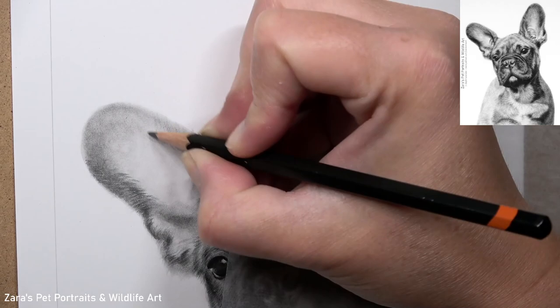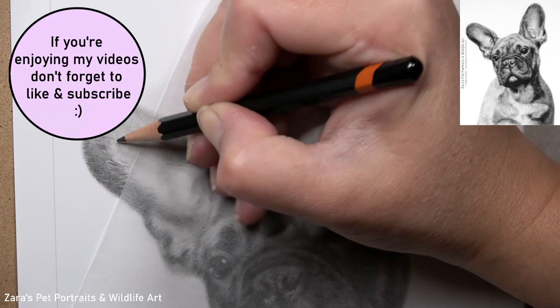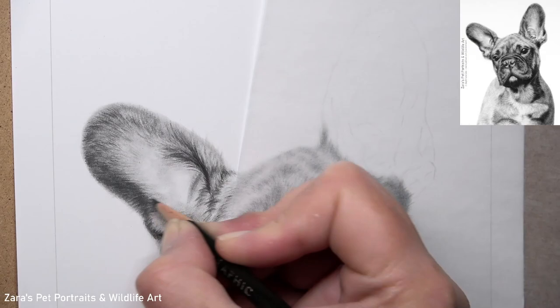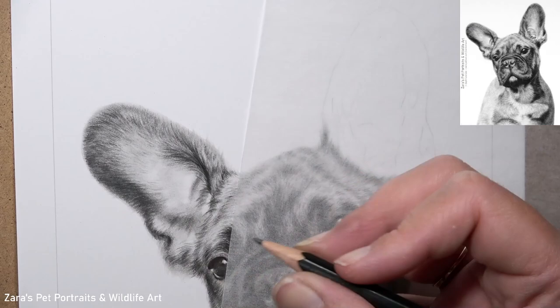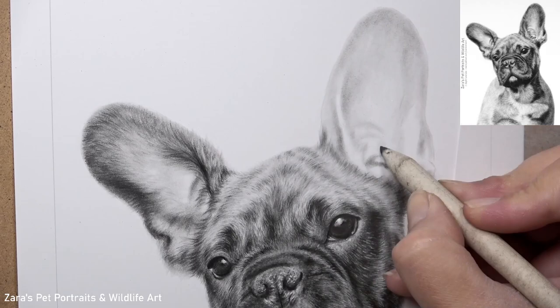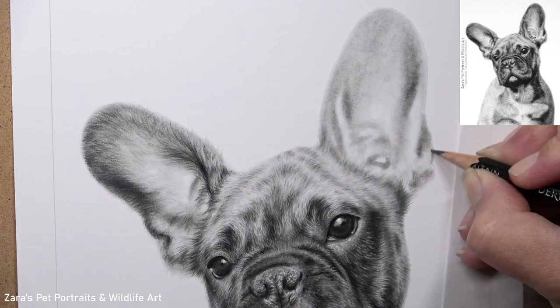In many instances there's no one set rule — that's the wonderful thing about art, there are many ways to get to the same end. The one thing I would recommend is that if you have a particularly bright highlight, like a white highlight in the eye, always leave the white of the paper showing through and draw around that highlight so it stays as white and clean as possible. Even the slightest amount of graphite you may not be able to erase completely, so I always err on the side of caution and allow the white of the paper to show through.